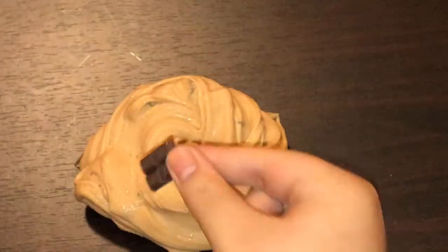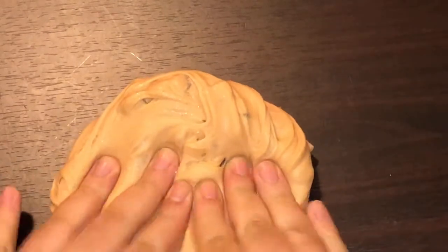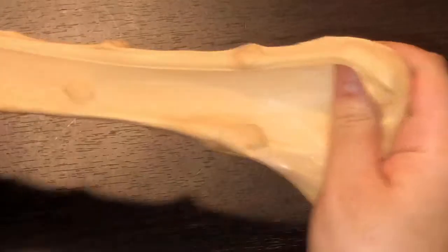On a more positive note, this charm is super cute and it looks really nice with this slime. I love the color of this one — I'd say it's spot on and I definitely love it appearance-wise. I'm just really sad about the scent again, but it's not the worst one.